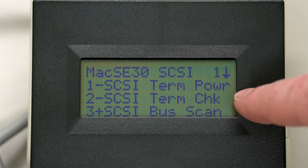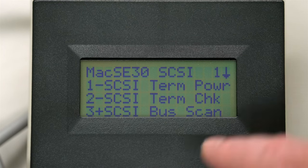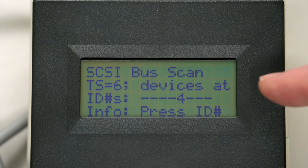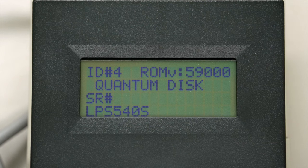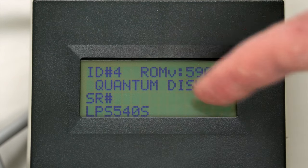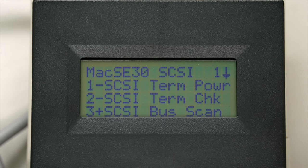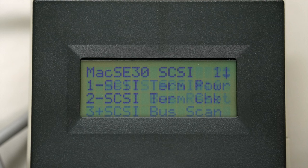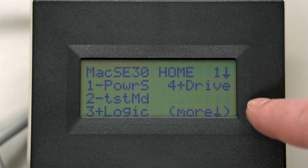If we back out, we can see the termination check - that's my active terminator on the cable - and it says the test passed. SCSI bus scan: it says my internal hard drive is number four. If I type number four on the keyboard, it's going to tell us about the hard disk - which is absolutely correct, it's a Quantum LPS540S. SCSI 6 is the ID of the machine; SCSI bus reset - no reason to do that. And that concludes our SCSI tests. That is all of the tests on the TechStep.